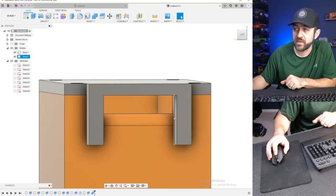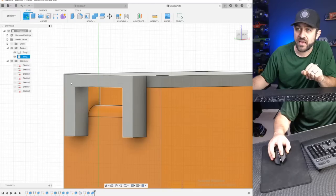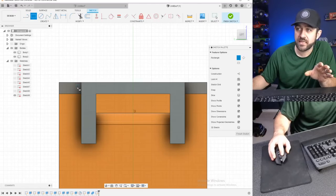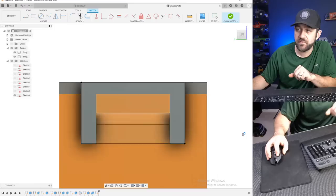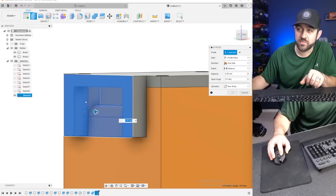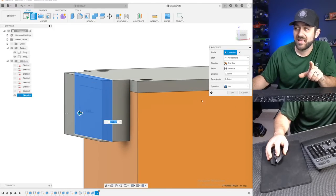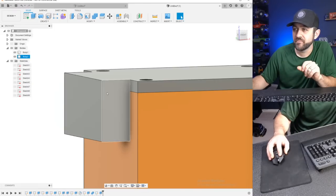Now that whole thing is just one part. The next thing we need to do is put a face on that. Create sketch, click that face, select a rectangle from the top left corner to the bottom right. Finish sketch, extrude, click both profiles and give it three millimeters. If we hit join, it should leave things separate because it's only touching one body — and it did.